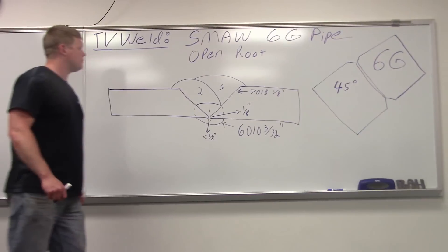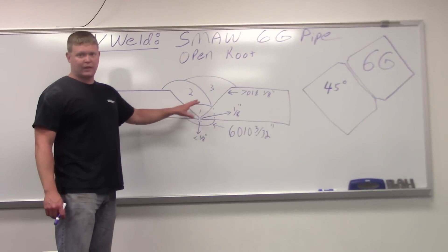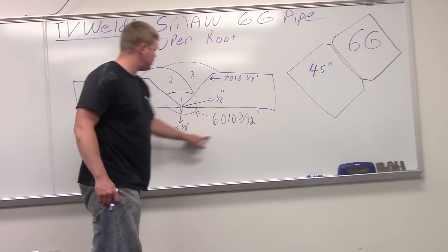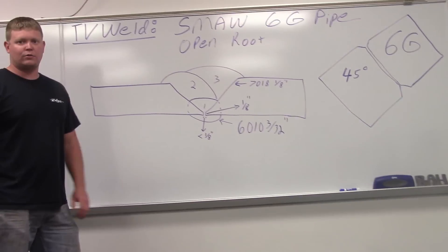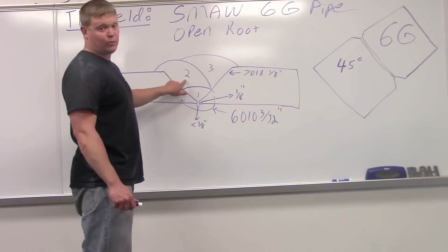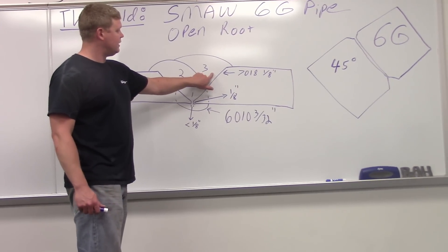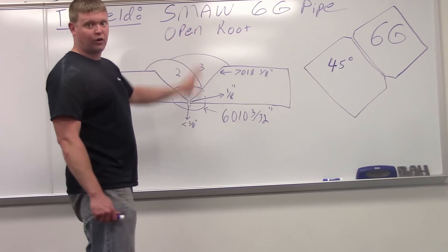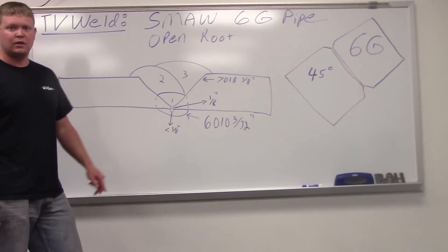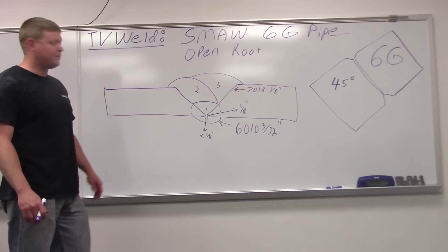Very difficult weld here. This is just a mock-up of the kind of joint we've got. It's going to be a 60-10 at 3/32 of an inch. We ran that around 68 amps. We're then going to put the bottom 70-18 on first and then a 70-18 on the top, because you got to remember this is going to be kind of turned at 45 degrees. Our 70-18 is eighth of an inch; we're running that around 110. Turn it down a little bit so you don't get any kind of dripping going on because you're out of position.